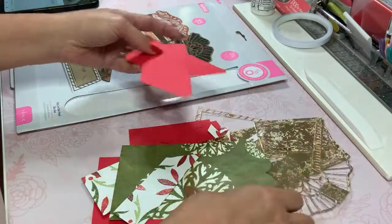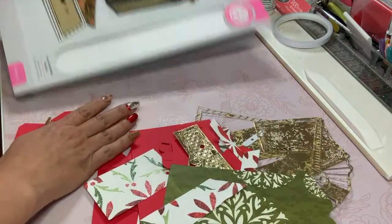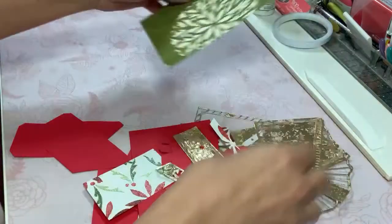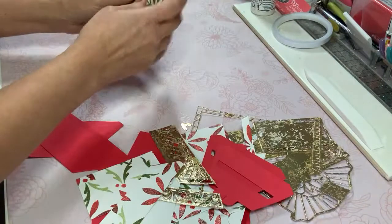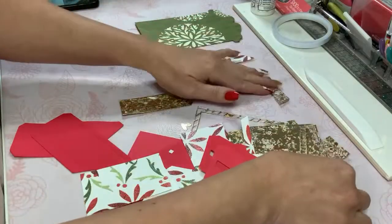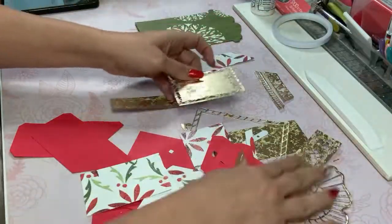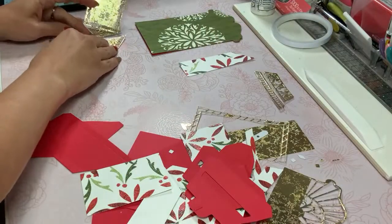I think I'm just going to start by applying adhesive or getting myself organized here. I'm going to set this aside for a moment — don't need it just yet — but I'm going to do my puzzle piecing here because this is going to be a lot of layering, and hopefully it will be an easy enough assembly, just as they usually are.